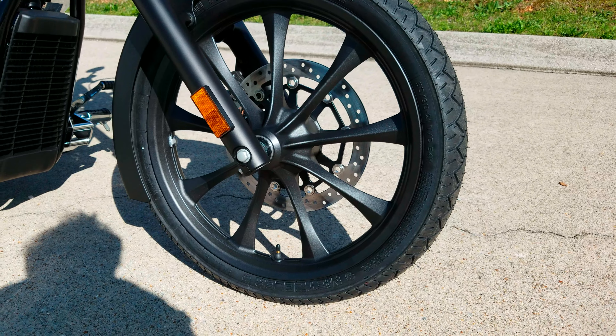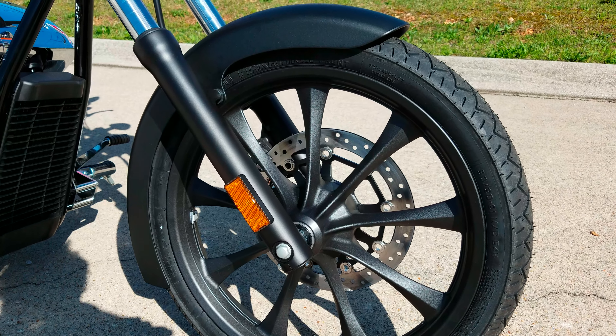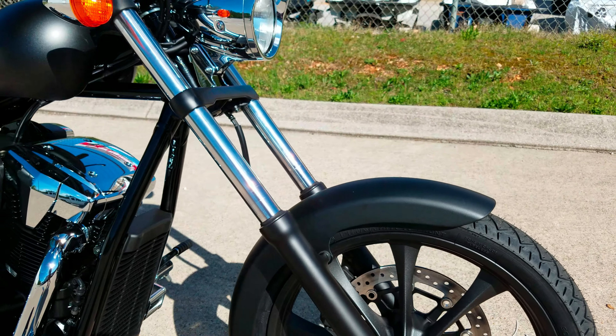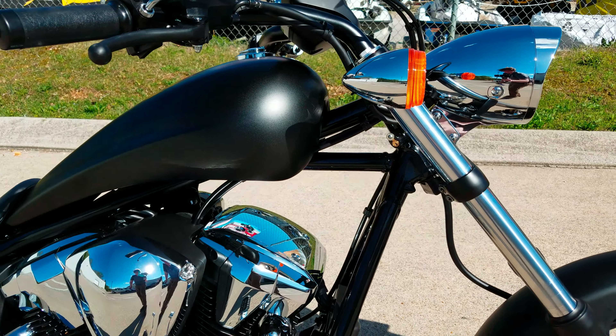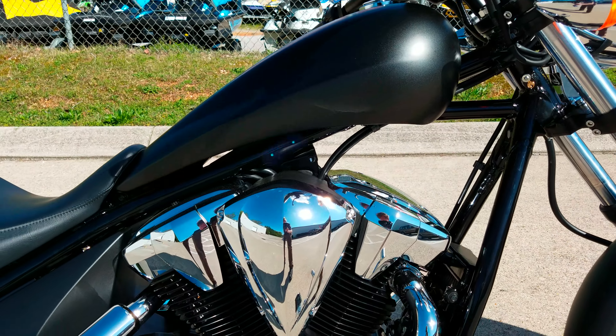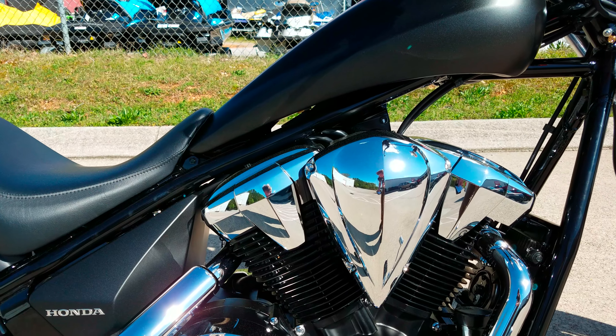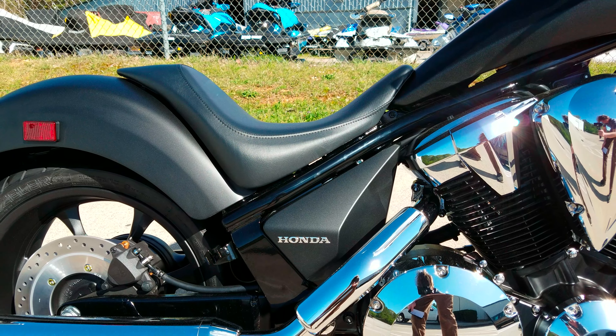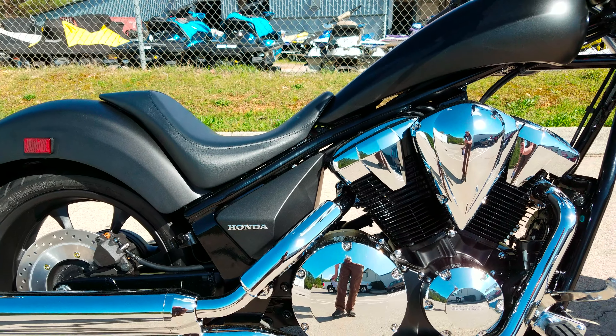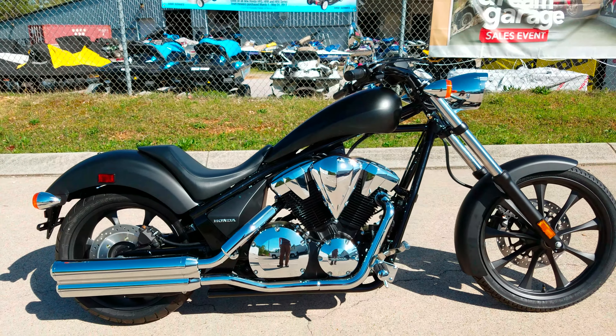21 inch front wheel and 18 inch rear wheel. It does have a 26.9 inch seat height and 71.2 inch wheelbase. Curb weight is right at 663 pounds.